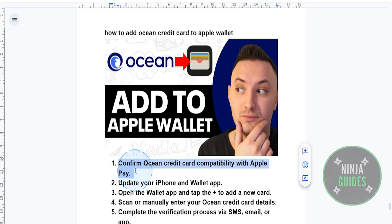First things first, you want to ensure that your Ocean card is actually eligible. Check if your Ocean credit card supports Apple Pay by visiting the Ocean credit card website or just contacting their customer service.